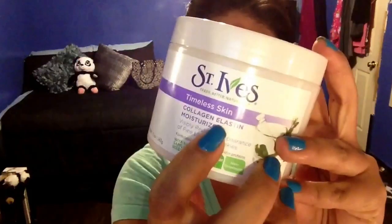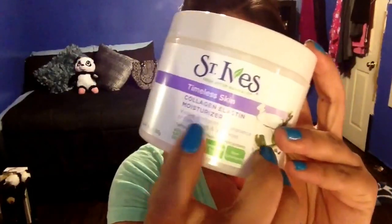The first thing we're going to do is moisturize our skin. I'm using Saknives Timeless Skin with Collagen — it's always good to moisturize before any kind of makeup. Just dab some on your face everywhere, then use your fingers and blend it in nicely so your skin feels soft and supple and is ready for makeup. Give yourself a little massage while you're at it — pamper yourself!